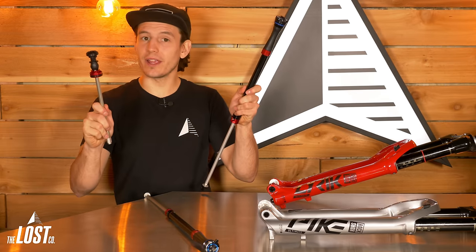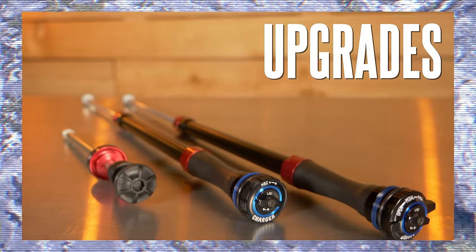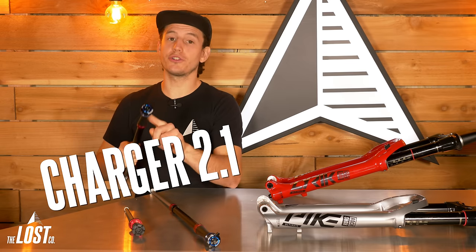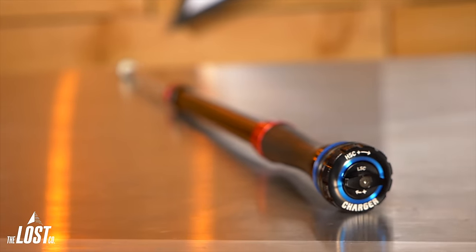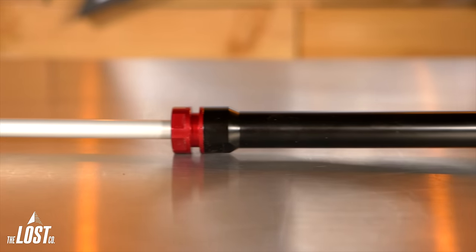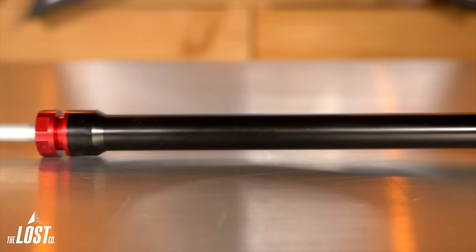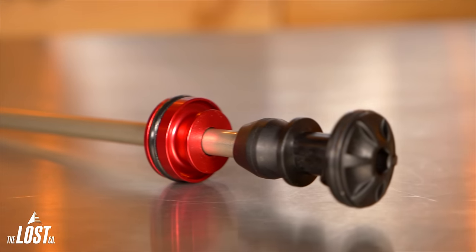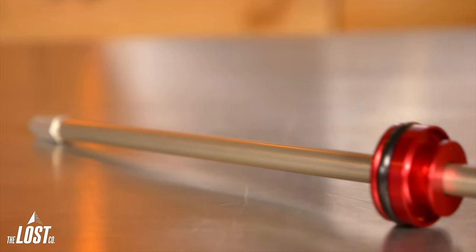Now on to the upgrades. The newest version of the charger damper is the Charger 2.1. This version's piston and rod were redesigned with less stiction and a new tune to give the fork better mid-stroke support without any harsh sensations. The newest version of the Debonair air spring also has a totally redesigned seal head, which offers less stiction.